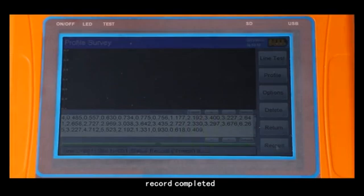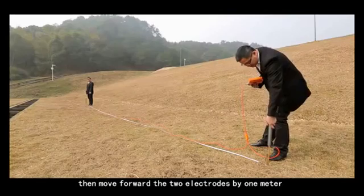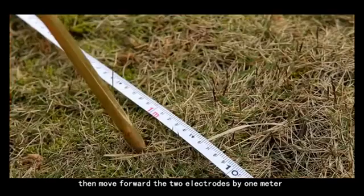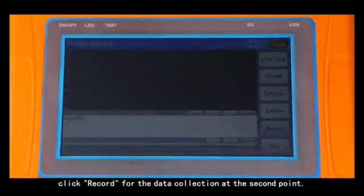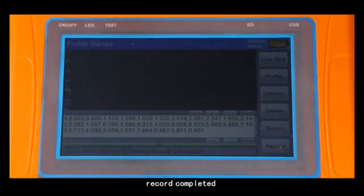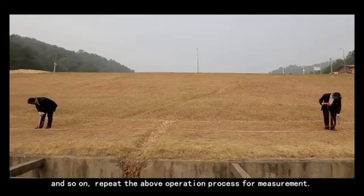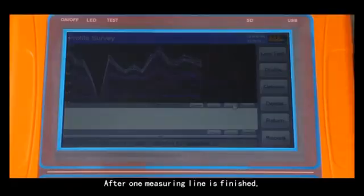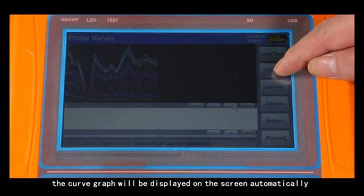Record completed will sound with a reminder tone. Then move both electrodes forward by one meter and click record for data collection at the second point. After record is completed, the instrument display screen will show record completed. Repeat this operation process for each measurement. After one measuring line is finished, the curve graph will be displayed on the screen automatically.